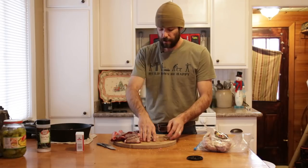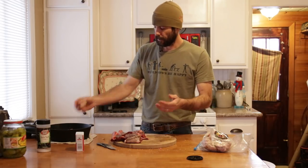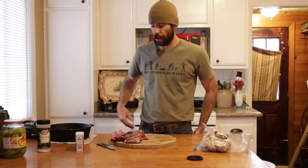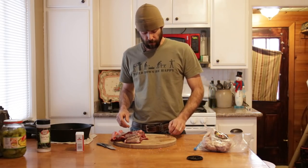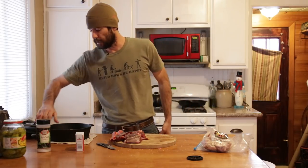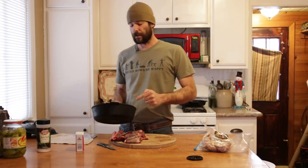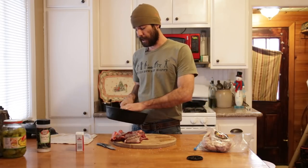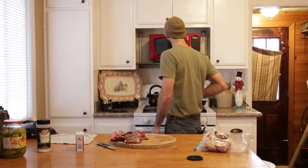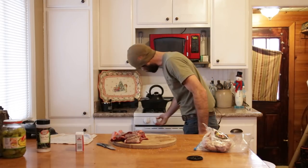Cast iron gets a bad rap — I don't understand it. People like to use those Teflon non-stick things, they get all scratched up and who knows what Teflon does to you. But cast iron, if you use it right, is as non-stick as anything. I'm going to throw this right on the stovetop.